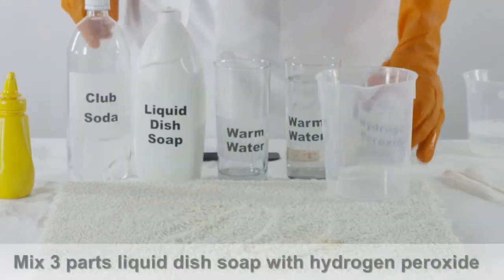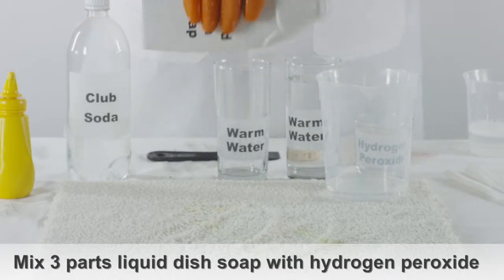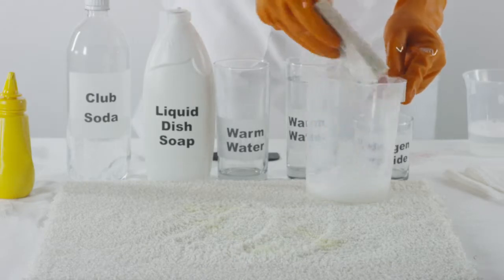Now, in a separate bowl, mix three parts liquid dish soap and one part hydrogen peroxide. Spread the paste onto the affected area of the carpet.